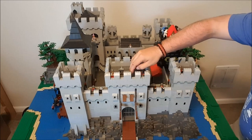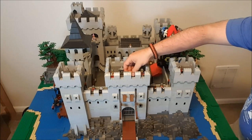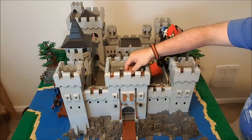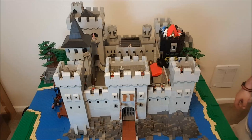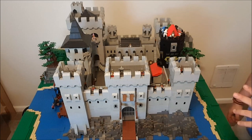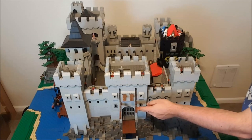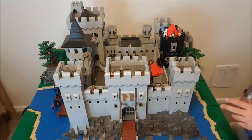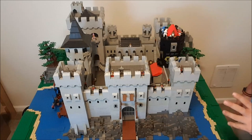We'll start at the gatehouse. It does in fact have a working portcullis with a winch, and there's a winch on the inside that operates the drawbridge. That whole system needs some redesigning — I was running low on parts and was just about to move when I built it, and I haven't gotten around to redesigning it since. But the drawbridge does work using the double lever design, which I really like.